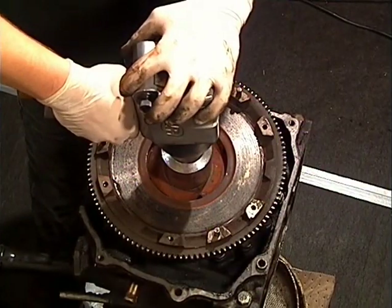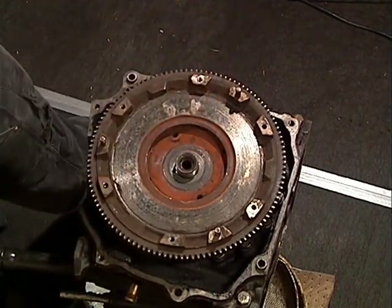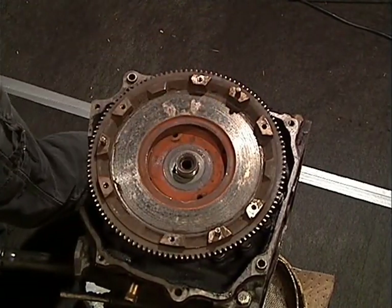We'll start with disassembling the engine by removing the flywheel. You will need an air gun with sufficient torque to remove the 2 1/8 inch nut.